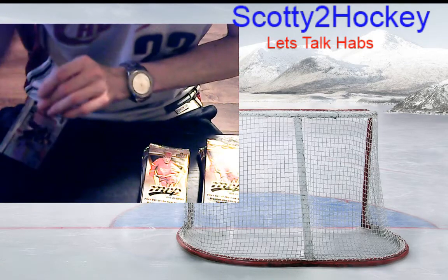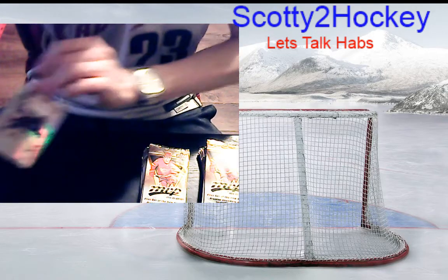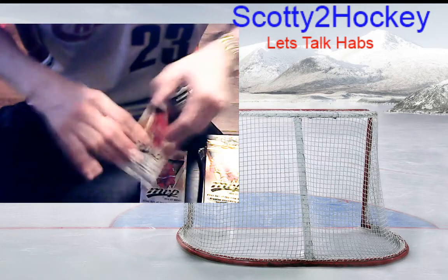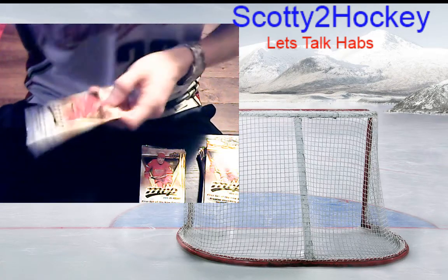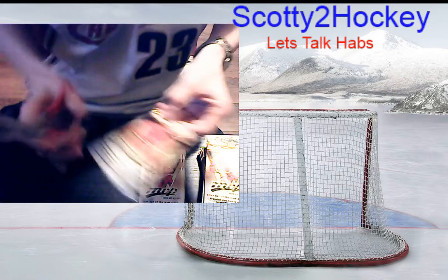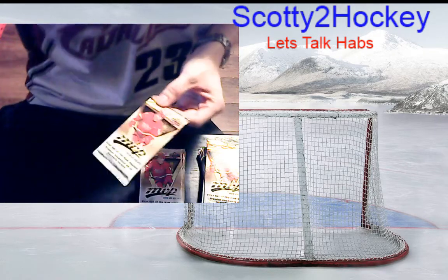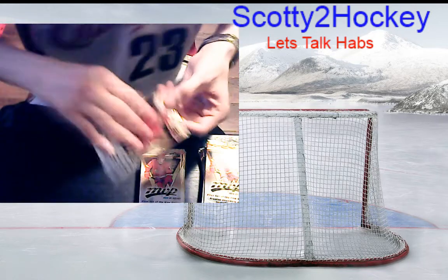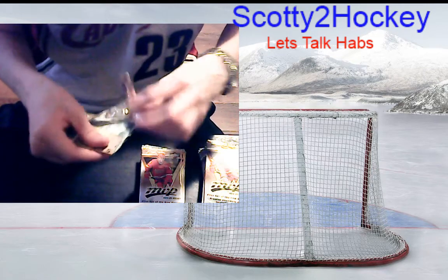I'm not focusing as much on holding the base cards up to the camera — I want you guys to see the inserts, especially for people that don't collect a lot of cards and just want to see what certain cards look like. Pack number two — that was actually a really good first pack. I opened a Net Crashers; cannot complain.